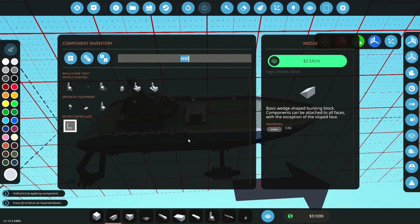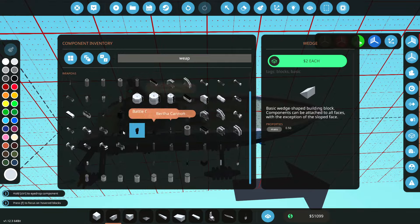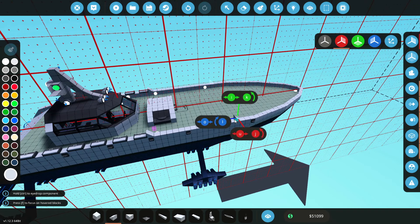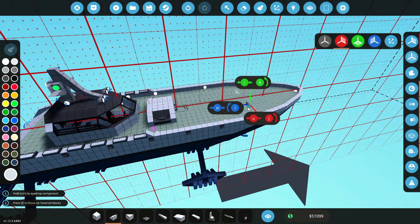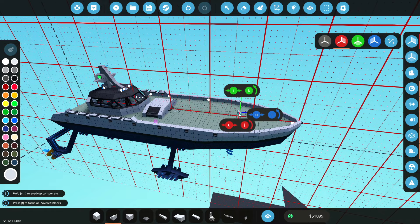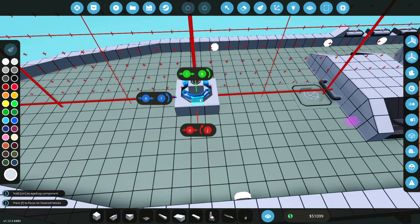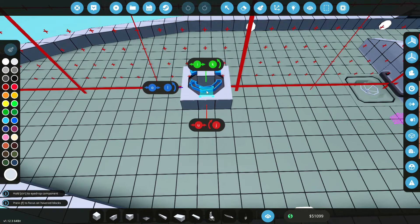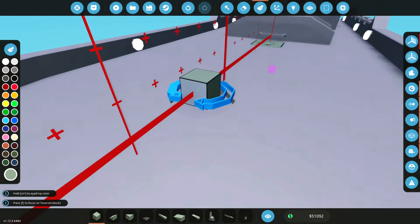Some weaponry would be nice on this thing as well. If I just type in weapon, loads of weapons come up. Some sort of autocannon system on the front would be great, or if we went for some rockets instead. How cool would it be if we had a rocket launcher on the front? When I say rocket, I actually mean missile. What if we have a missile launcher on the front? That could be really awesome. Let's go ahead and just do it. We're going to go with one of these guys. I'm going to have it spin all the way around.